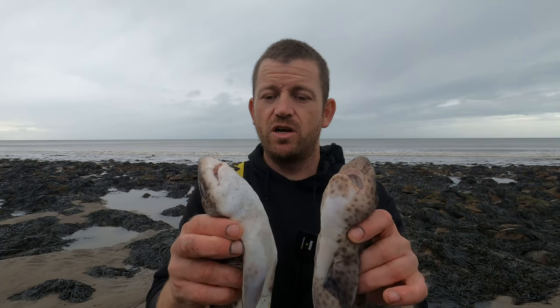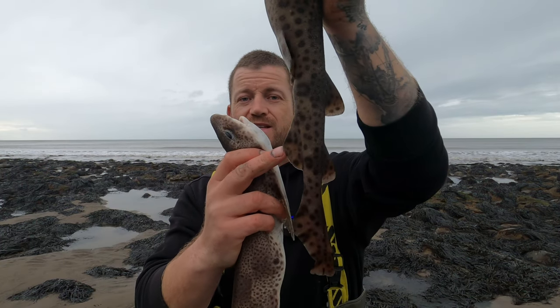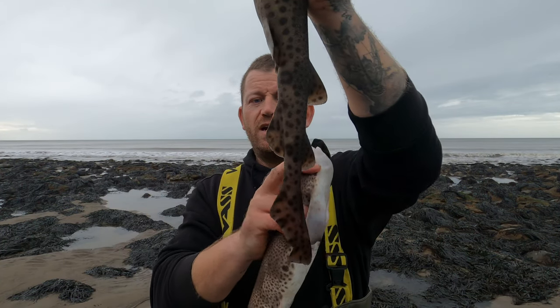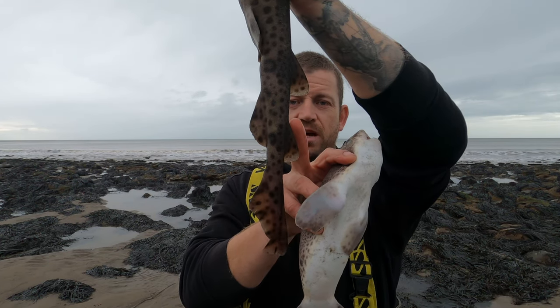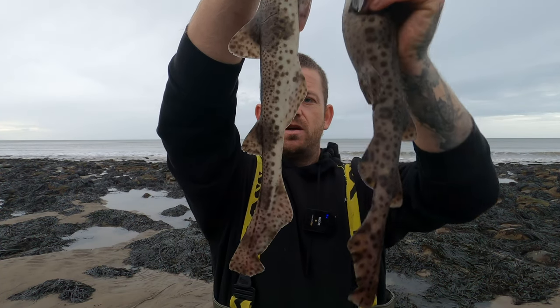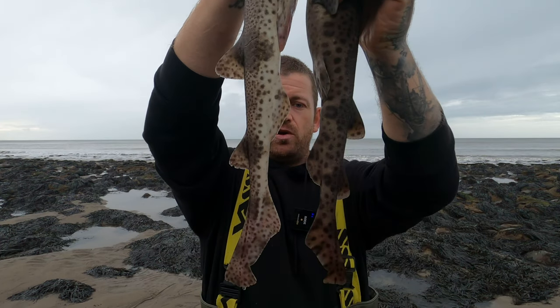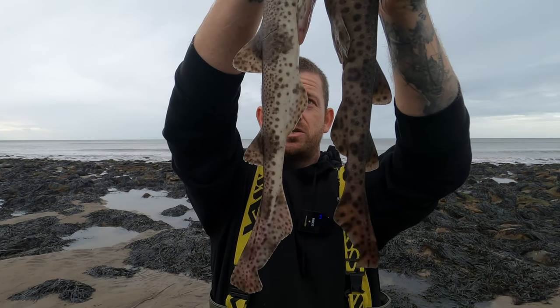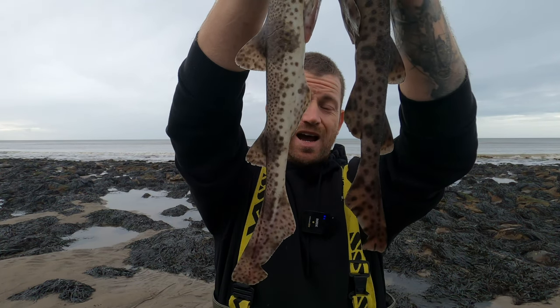Another telltale sign — you've got the anal fin right there, and you've got a fin here which I'm not sure the name of, but it starts sooner on the bullus. Compared to the dogfish, if you look at them side by side, the dogfish fin starts later and finishes later; the bullus fin starts sooner and finishes sooner. If you put those fins in line you can see the difference in where they start and finish.